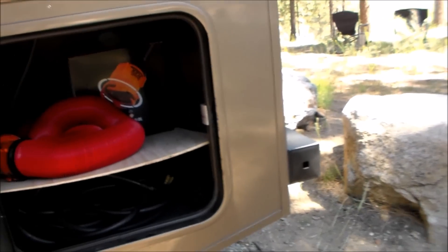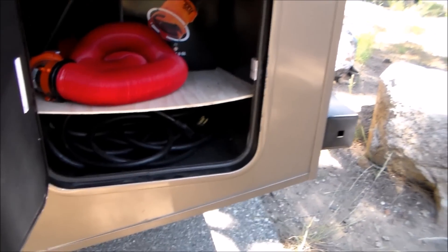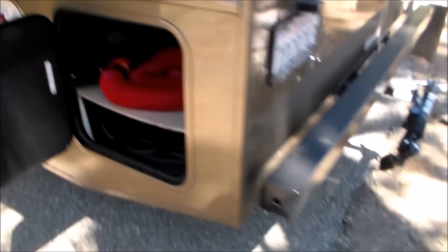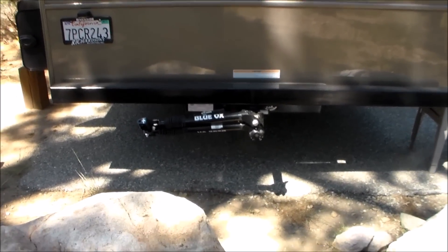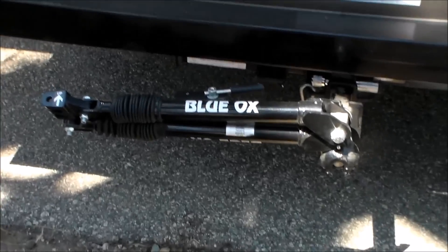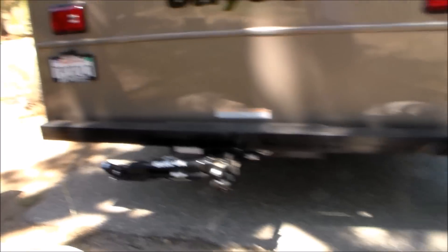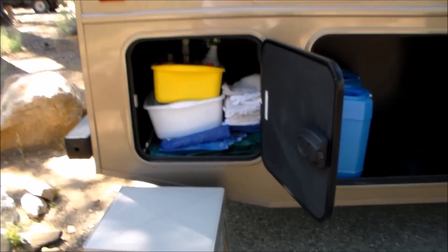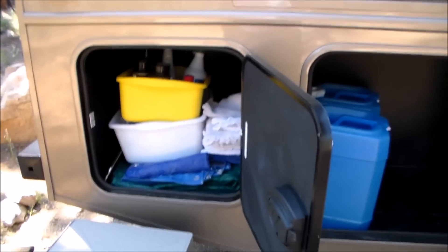Here's the back compartment. That's where your electric cord is, and it's got a little hatch that goes down through the bottom for when you want to hook up at an RV park. The back end has the Blue Ox, which I highly recommend. If you're going to tow a vehicle, it is so easy to hook up and unhook. Then there's another compartment on the other side where I carry my rags, cleaning material, and some mats.